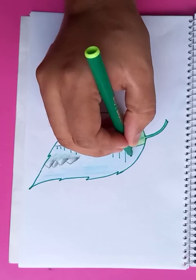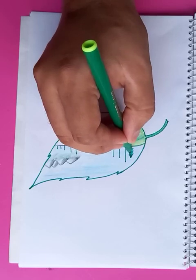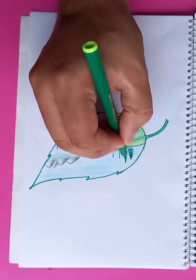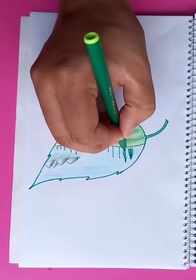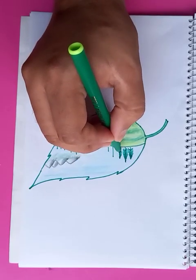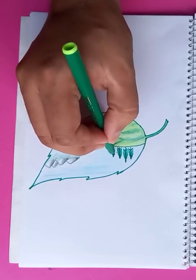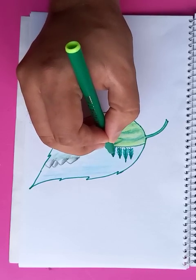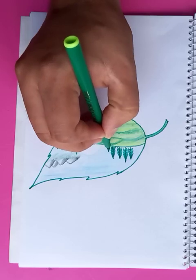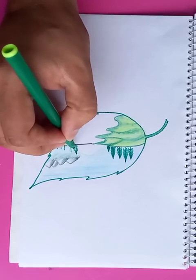Here you can see the trees — usually these are called pine trees, so I'm putting the trees here. Just putting the hatches, you can see here. After completion of the drawings it's going to look good. And a few more trees here on this side.